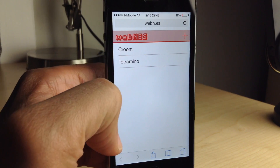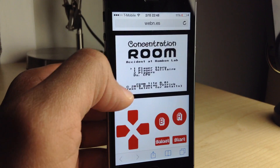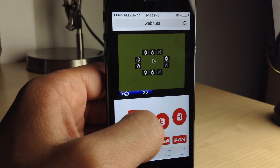There are no jailbreaks or anything required for this. This is a Nintendo emulator for your browser — for your mobile browser — and you can play the built-in games that come with it.